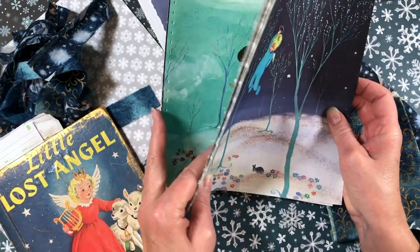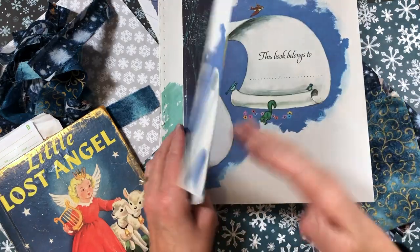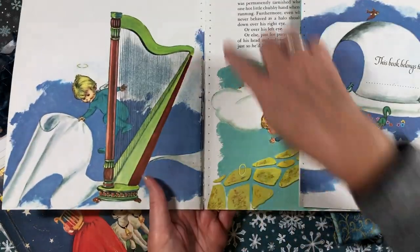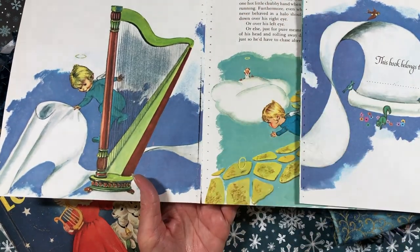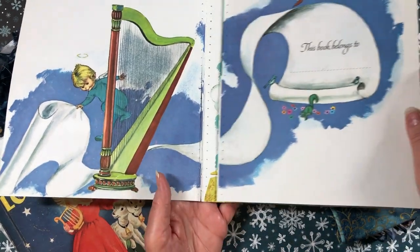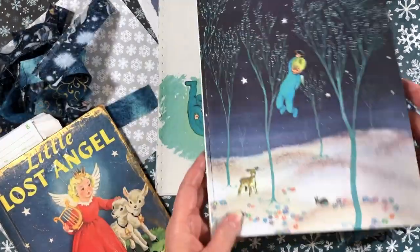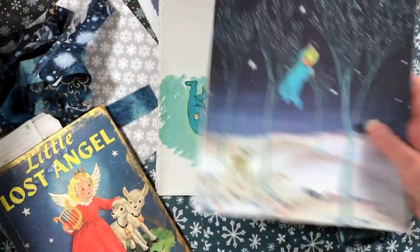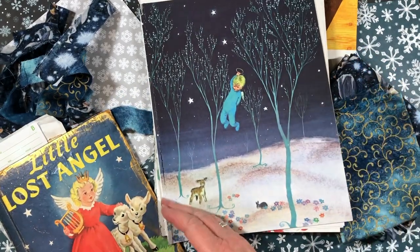I'm also going to show you how I reinforce pages where the fold might be weak, or in this case I cut through the page when I was taking it out of the book. So that was unfortunate, but we need to strengthen these pages and make new hinges so that when I sew it together, the book stays together. I've got a couple different ways I'm going to show you.